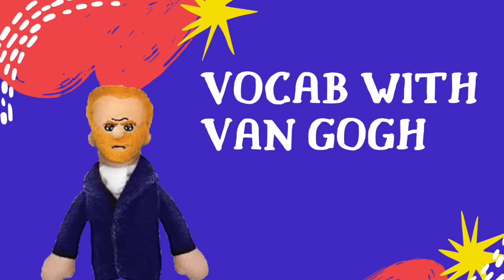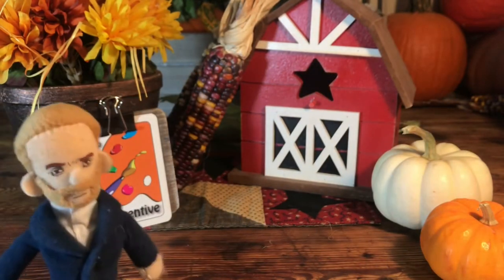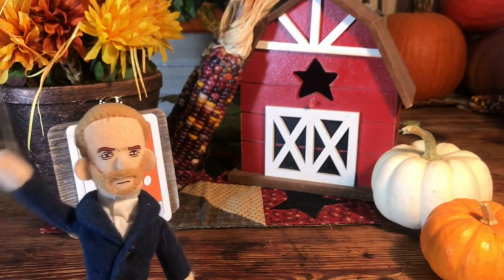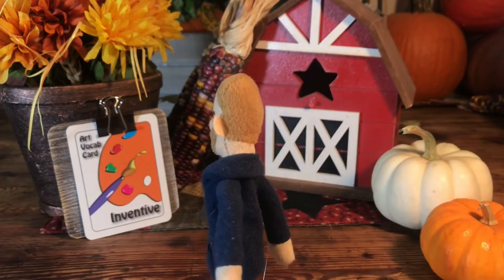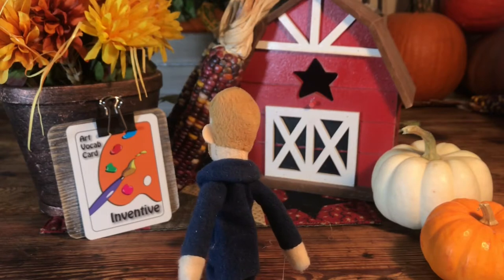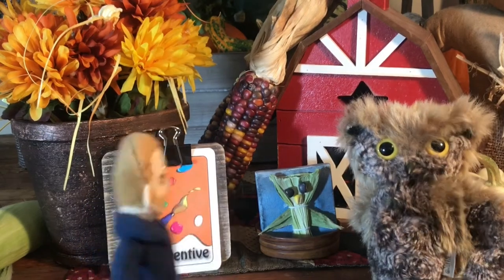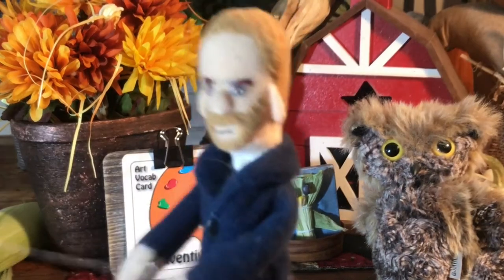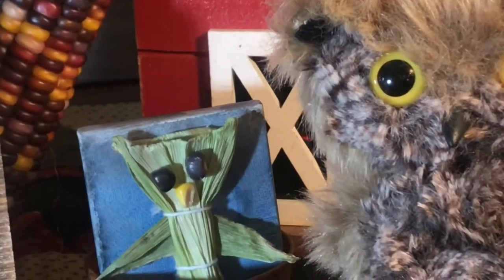Welcome to Vocab with Van Gogh. Our word this week is inventive. Inventive means that you are good at thinking up new ideas. Screech was very inventive with his use of materials — he used the corn husk to make the owl and the corn kernels to make the eyes and the beak.